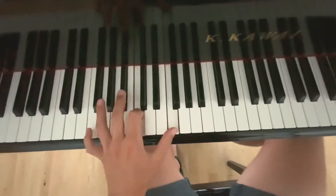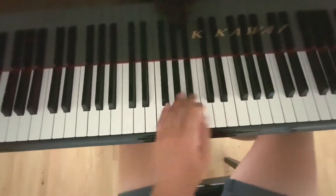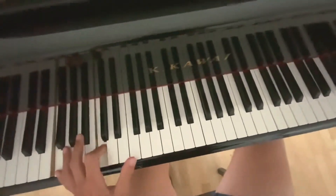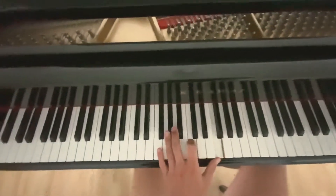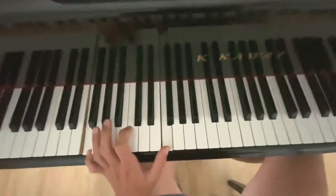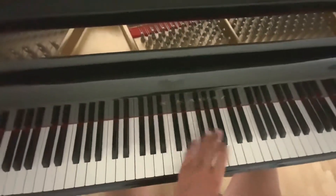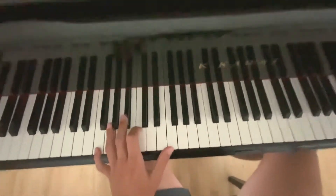Same fingering down — it's a really nice 16th note pattern. So we go 1 and 2 and 3 and 4 and 5 and 6 and 7 and 8 and. So we have 8 up and 8 down: 1 2 3 4 5 6 7 8, 1 2 3 4 5 6 7 8 — 16 notes.